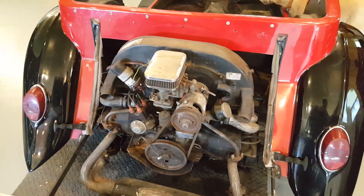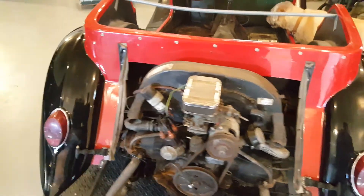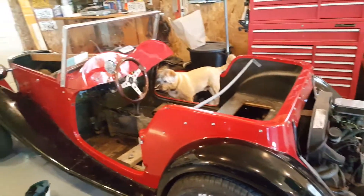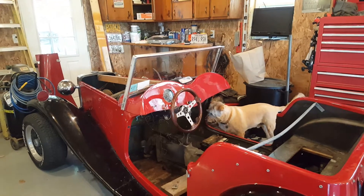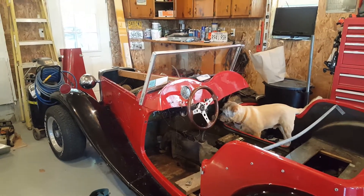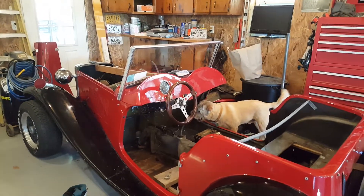We're going to try and get this thing running really nice, and maybe show it. I've always wanted to have a car like this that I could show. We're going to change the dash, probably put a wood grain dash on it, a few more gauges — it probably needs a stereo too. Thanks for watching, I'll keep you updated.